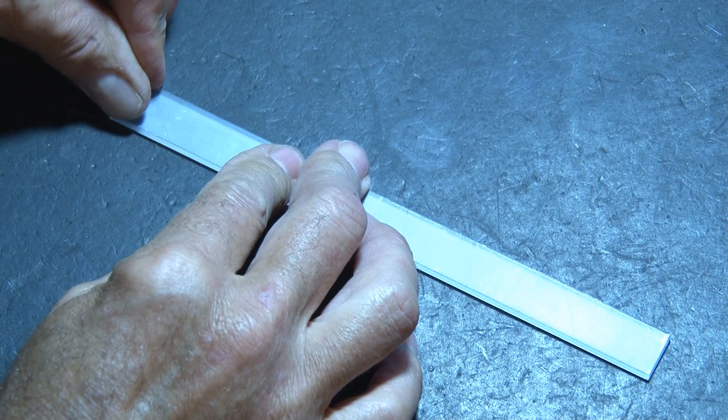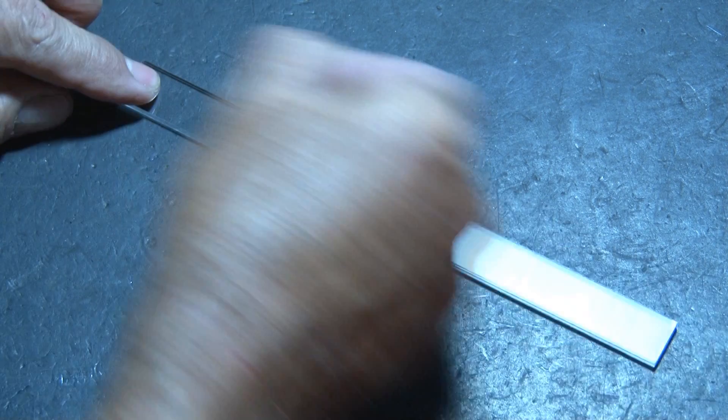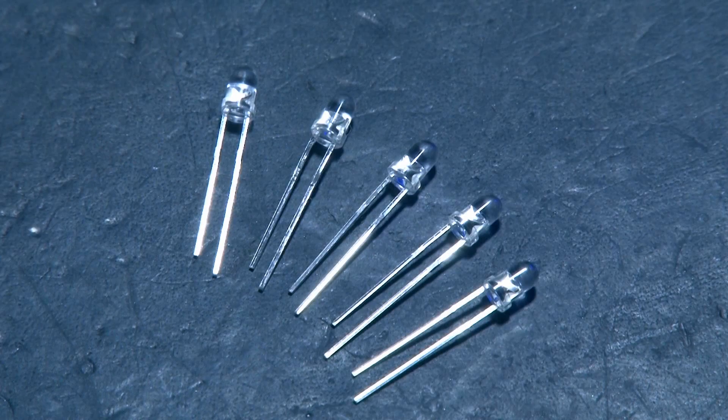To start off with, you'll need a small strip of acrylic. Mine came with protective plastic on both sides, so I'll peel those off so we have a nice clear strip of acrylic. We'll also be using five 3mm LEDs — these are the smaller ones, and the ones I chose to use are yellow.